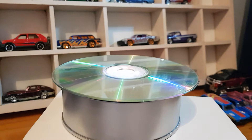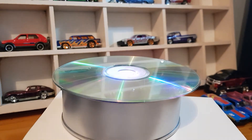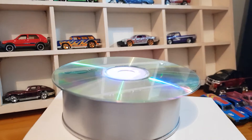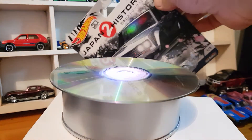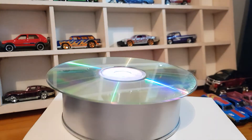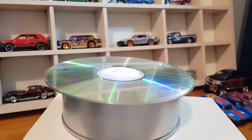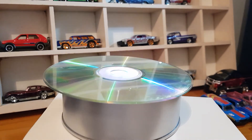Welcome to another diecast video. In this video we're going to crack open the Hot Wheels Japan Historics — Series 2 of the Car Culture line. It's a five car set and most of you would have already seen these opened, but this is my turn now so I'm going to crack these open.